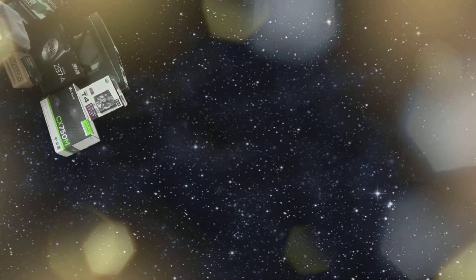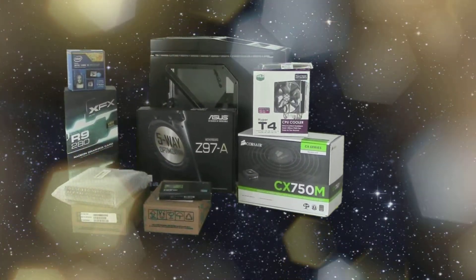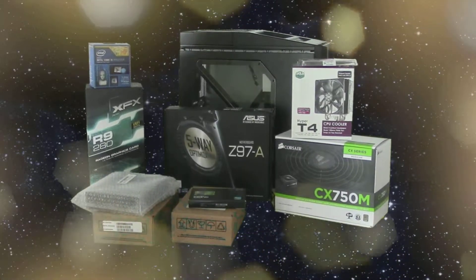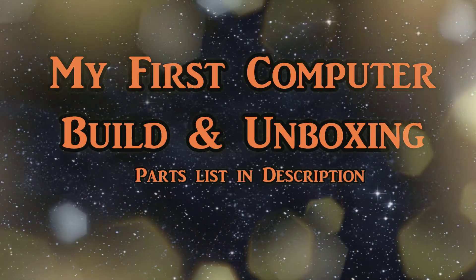Bob here, and today we're going to take a look at what I used to build my first computer. I've been messing with computers since the mid-80s and this is the first one I've ever built. I had a $1,200 budget and these are the parts that I decided would work.